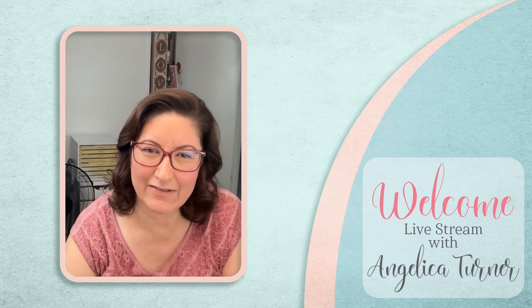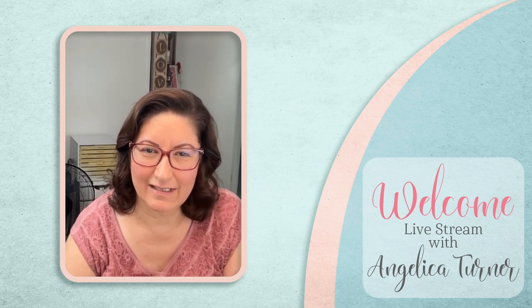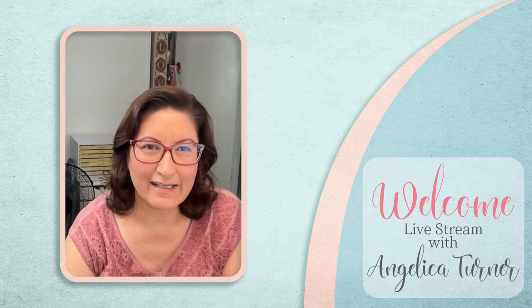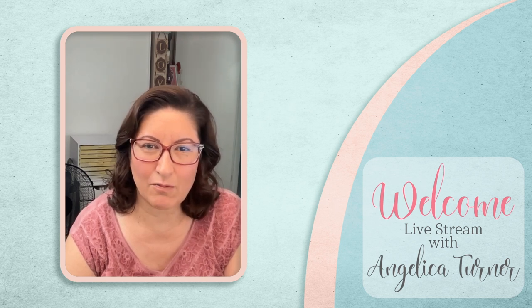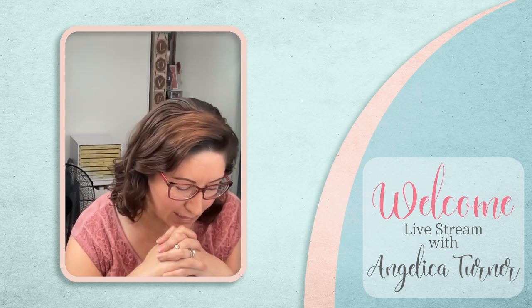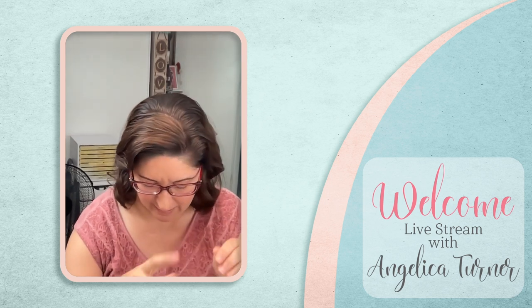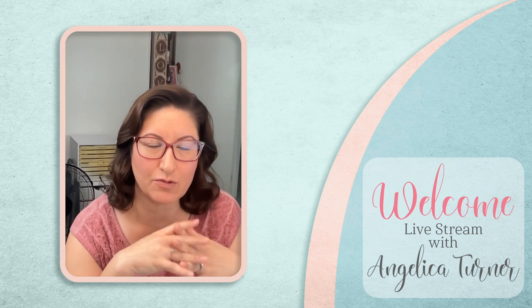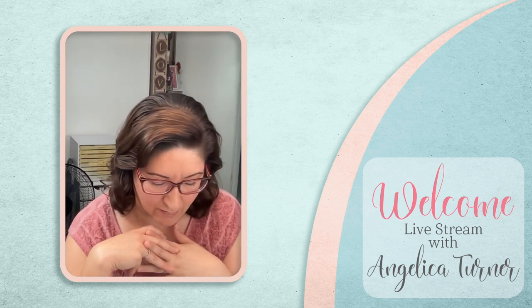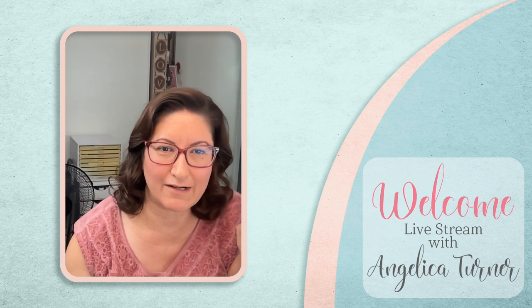Gary, hello. Hi Anita. Well, welcome. I am going to be doing a live today featuring the Stars 2 and we are going to have a little bit of fun playing with this one.